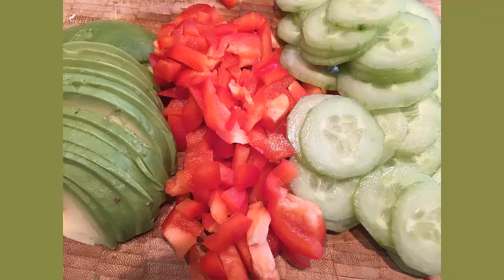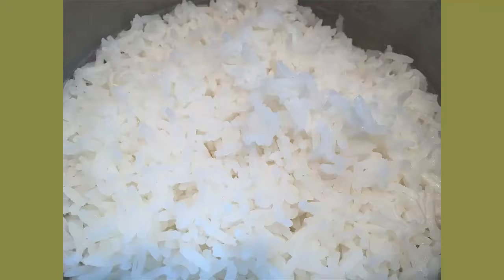Prepare green onions, avocado, red peppers, and English cucumbers thinly sliced. Start up some nice fluffy jasmine rice as a base layer for later.